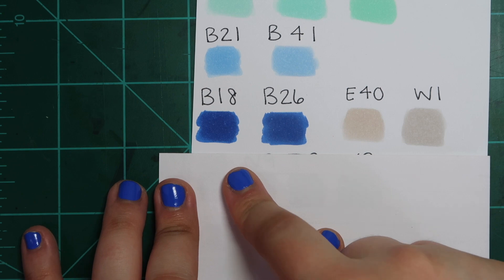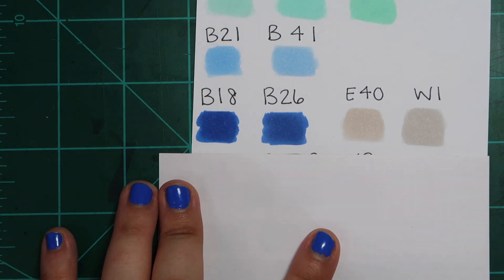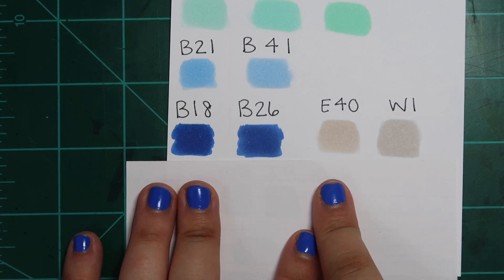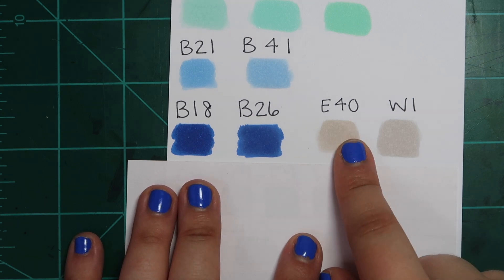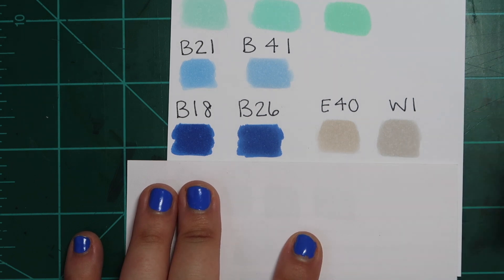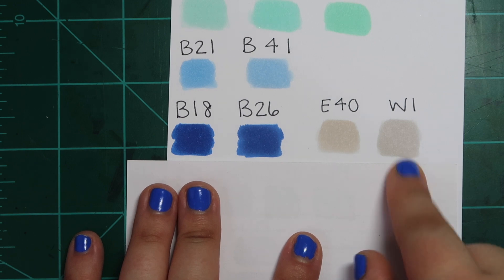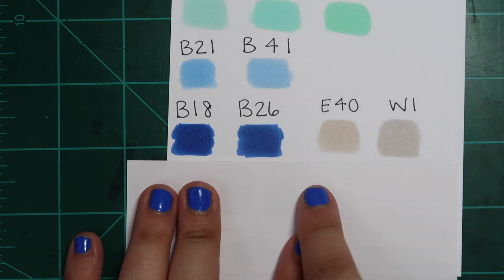B18 and B26 are very similar — I wouldn't purchase both again if I could start over; I'd probably prefer B26. And E40 and W1: I use E40 a lot and I also use W1 a lot, and I didn't realize how similar they were until I put them side by side. If I had to start over and build my collection from scratch, I'd probably only buy E40. I love my warm grays, but I feel like E40 offers a more organic tone — and grays can really dull down a picture. E40 offers the most flexibility. You just don't need both.